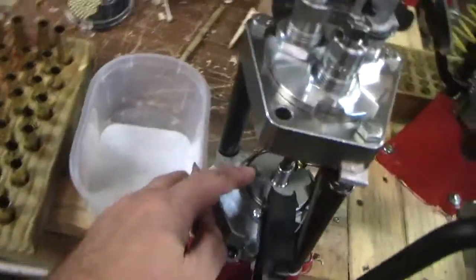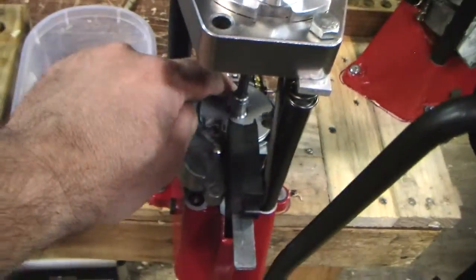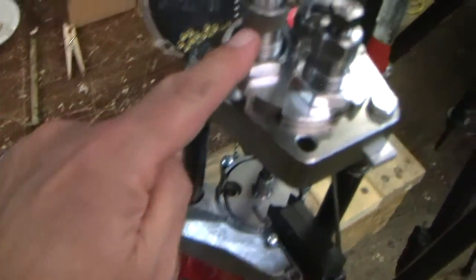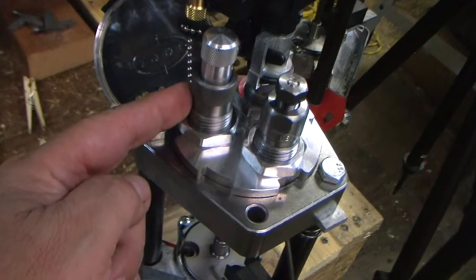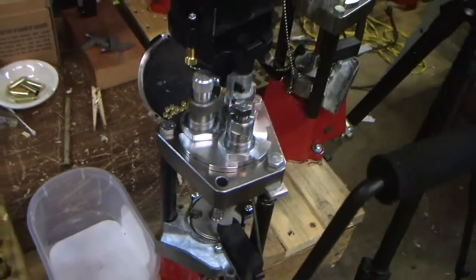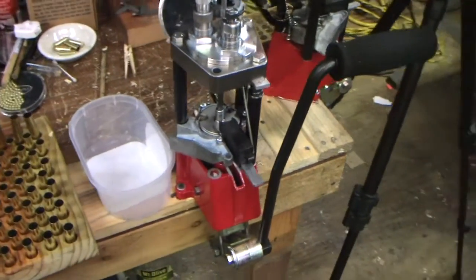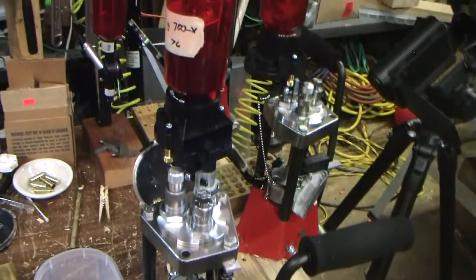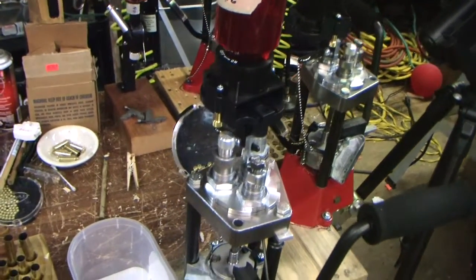As this rotates, the last step is where the bullet is applied. This die right here is the one that pushes the bullet down in and crimps the top of the case. So that in a nutshell is how it works. We'll get this thing on a tripod and get it started here in a minute.